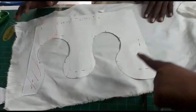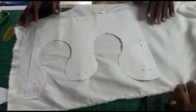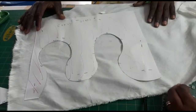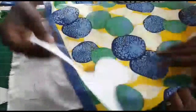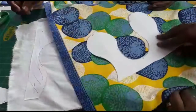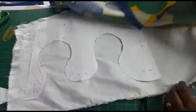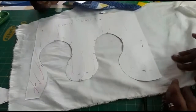So you place the pattern — part of the pattern — on the fabric you want. Like I said, contrasting colors. One piece should be on one type of fabric, and this one on another type of fabric, so that it will show the contrast.